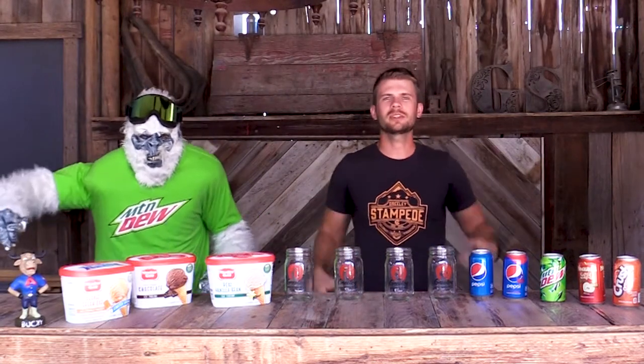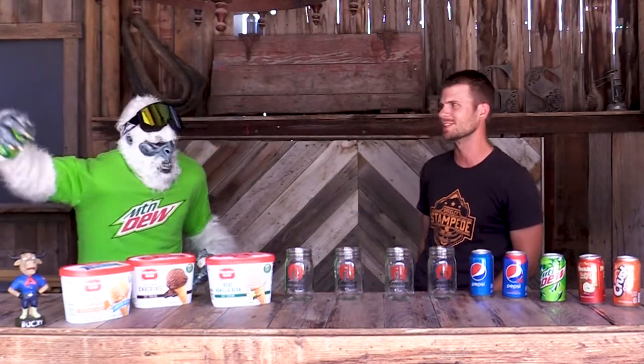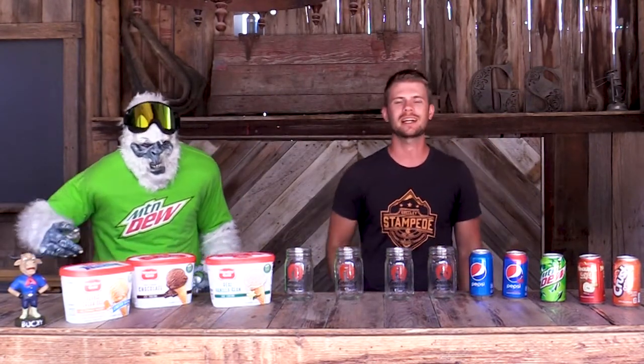Hey everybody, I am Kevin with the Greeley Stampede. I am here with my friend Dewey from Pepsi — he is our Mountain Dew Yeti. Today we are going to be talking about floats, and I'm not talking about parade floats. I am talking about ice cream floats.